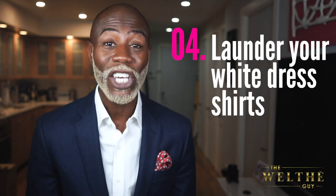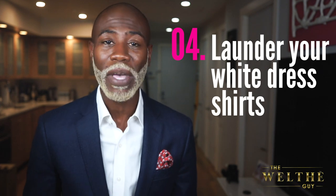Tip number four: a lot of guys spend a lot of money at the dry cleaners, especially dry cleaning white dress shirts — this is a mistake. You don't want to dry clean your white dress shirts all the time. If it gets a really bad stain you can't get out, of course dry clean it, but otherwise you should be laundering your white dress shirts. The dry cleaning chemicals really erode the fabric of your white dress shirts and they don't last as long, but laundering allows them to last a very long time.